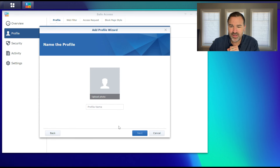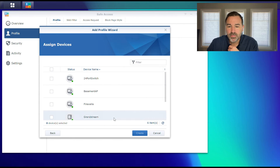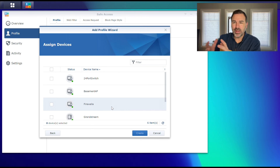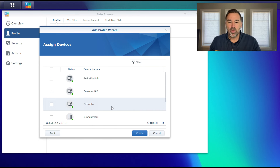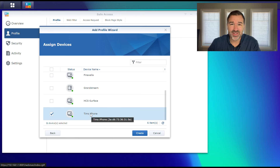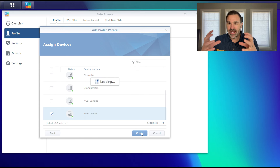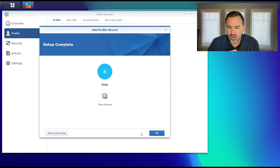We're going to go ahead and select User Profile and hit Next. We'll name it — we can call this 'kids.' Now it's saying we want to assign devices. You can add devices after the fact, but this is which devices you want in the profile out of the gate. I'm going to put my iPhone in there — you can see it says Tim's iPhone and I know what that is. We'll create this security profile. None of the rules are done yet — we're just creating the container that they're going to be saved in.